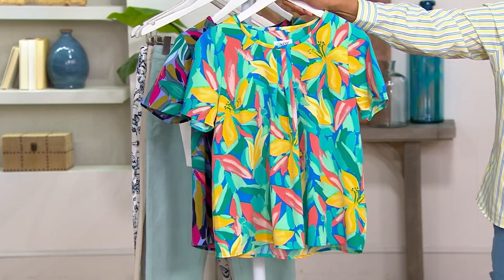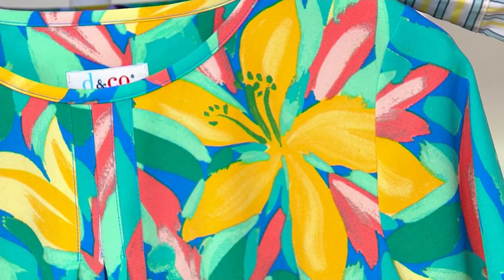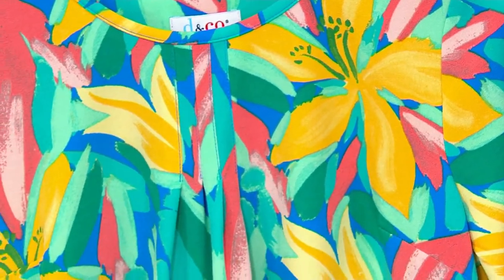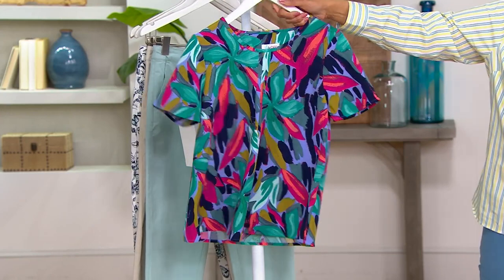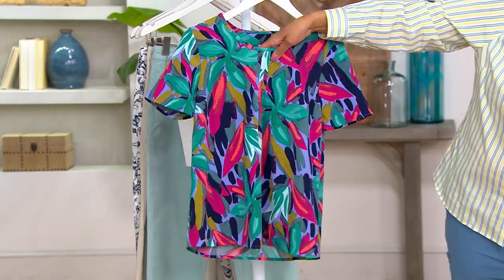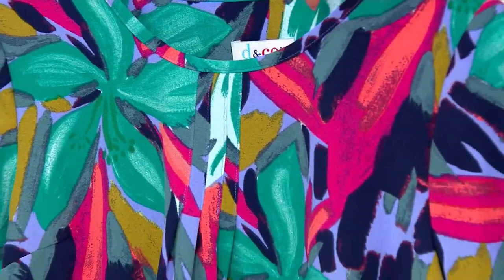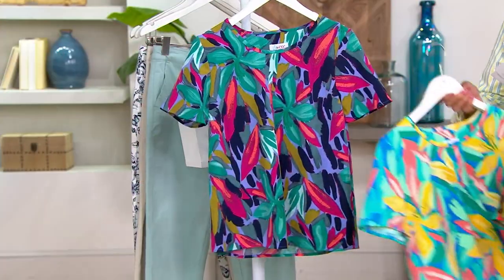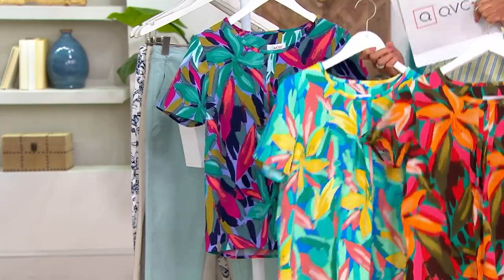This one is called deep aqua blue multi, and that's got aqua or turquoise. It's also got kind of a marine blue, and I love the yellow and even a touch of green in that one. Then we have what we're calling violet blue multi. You can see the violet there, and navy blue and magenta and coral and even a little bit of almost like a mallard green. So all three really do give you vivid color, but each one in a very different way.